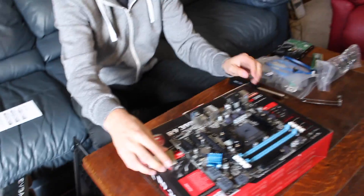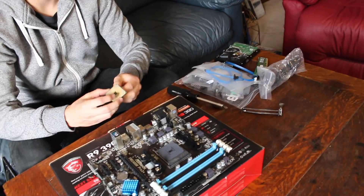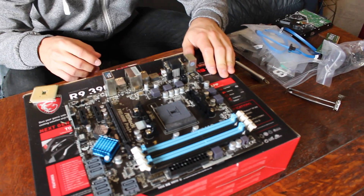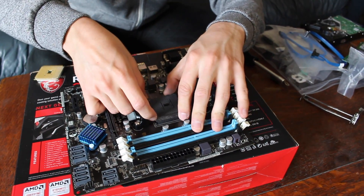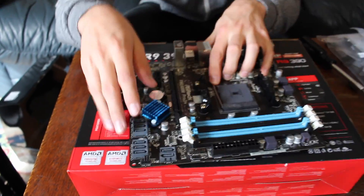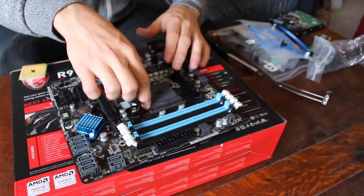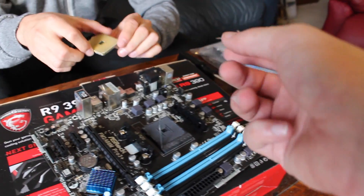This is it — the CPU. So basically you have to unlatch the socket — that's where it goes in. Do you see the little lever on the side? You push it down and pull it to the side. Like push it straight down and pull it to the side. Now lift it up. Try not to touch the pins on the bottom of it. So basically, flip this CPU over — it's going to be going pins down in.